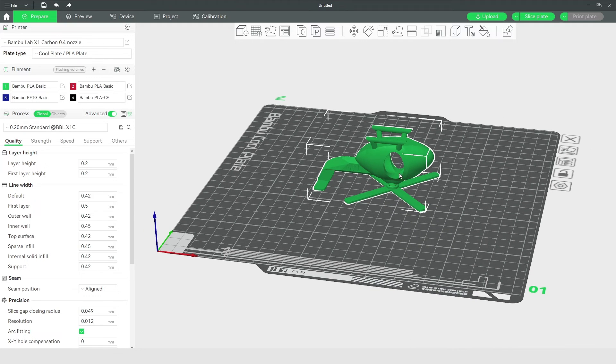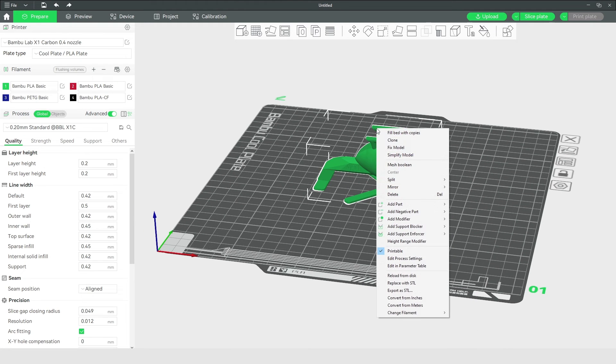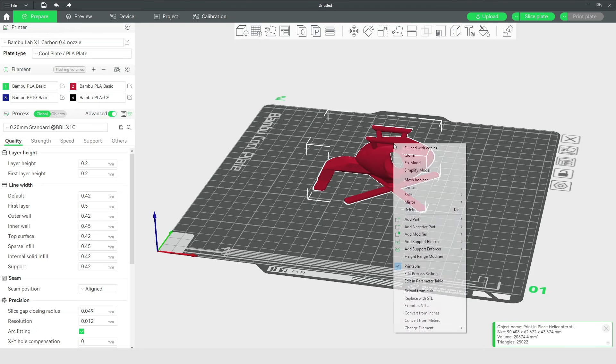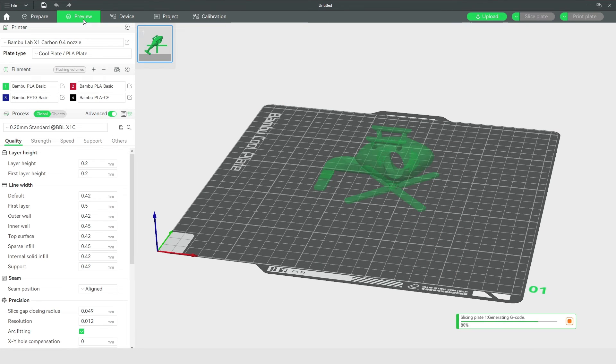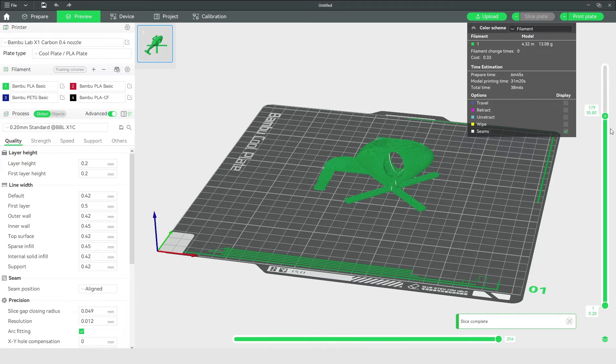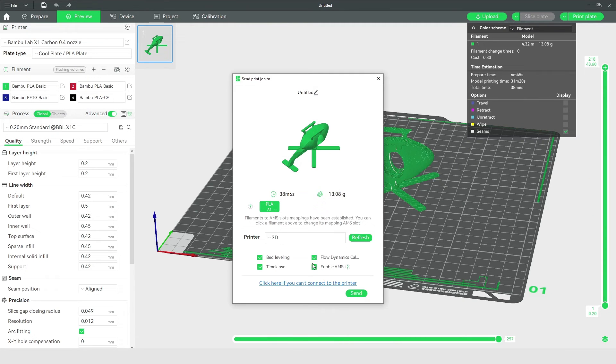To assign a filament or colour for a part, right click on the object and select the corresponding filament loaded into the AMS. After that, click on preview to slice the file and if all looks good, click on print plate and send. From here the printer takes care of the whole process, making for a hassle-free experience. Print files are directly sent over WiFi but can also be saved to the micro SD card for offline printing.